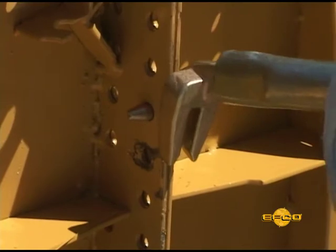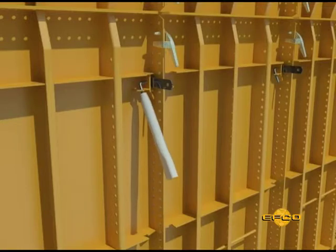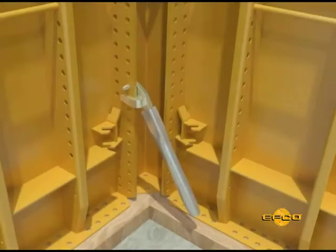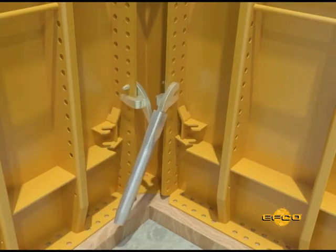One end of the pin and plate clamp tool is used to assist in placing plate clamps when necessary. The other end is used for placing and removing spreader tie pins. The second clamp placement will ensure more than enough clearance to insert the plate clamp tool for removal of the clamps when you cycle the formwork.